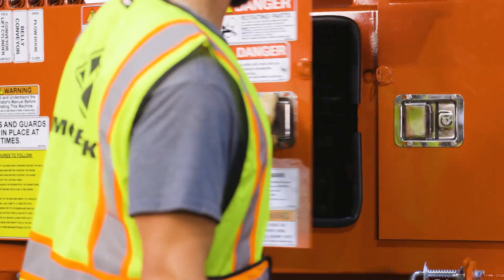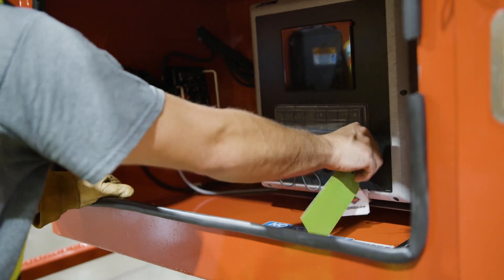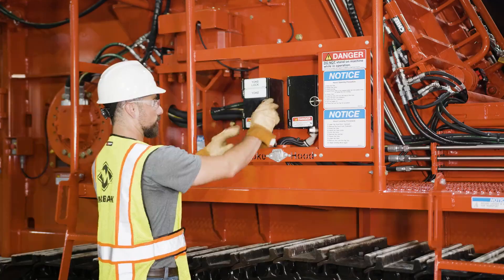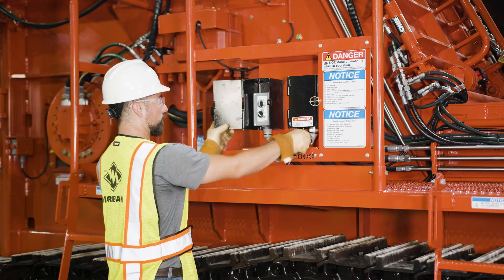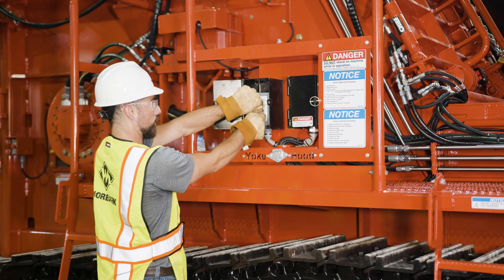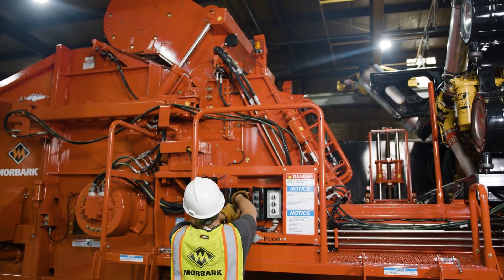Turn on the main battery disconnect. Turn and hold the ignition key to initiate starting the engine. The safety horn will sound for five seconds prior to starter activation. Lastly, turn the yoke up selector clockwise to raise the yoke and simultaneously turn the yoke lock selector counterclockwise to retract the yoke locks, then release the yoke up selector.